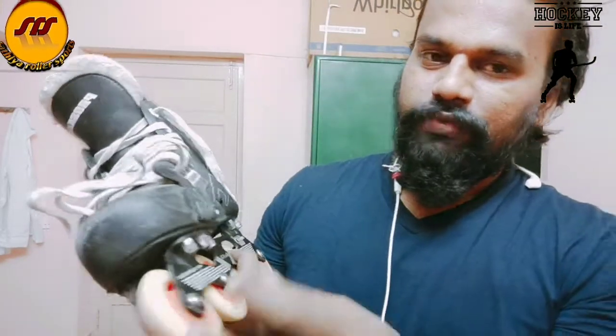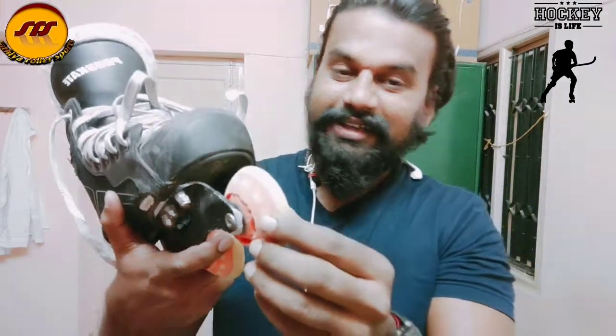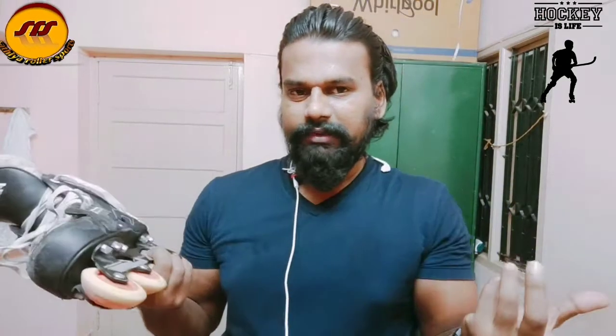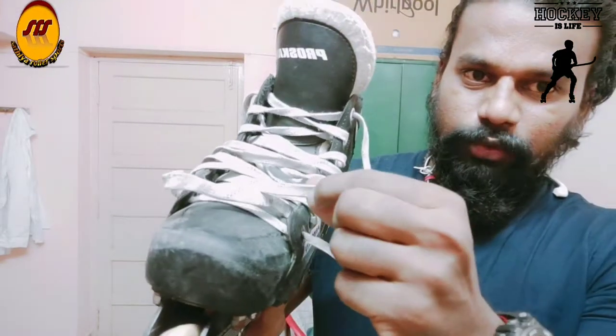The wheels are damaged on a cement floor. It's 76mm. But we can use the wheels and the rims — the wheels are not fully used up. The shoelace is good quality.